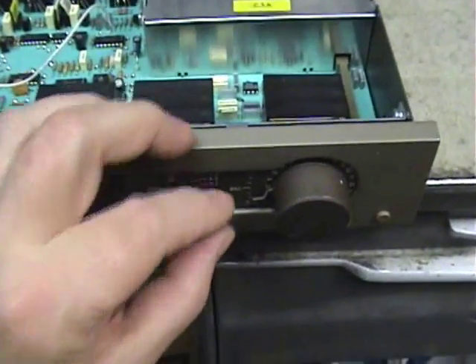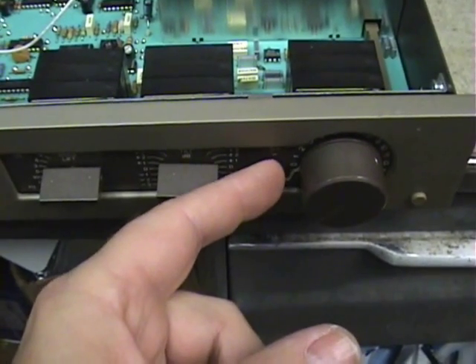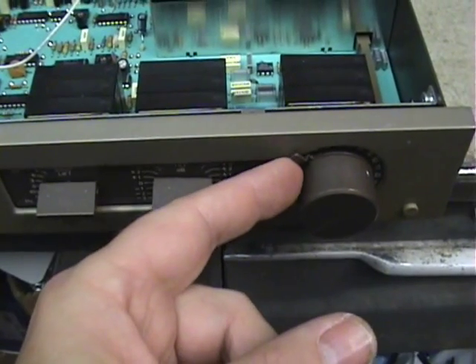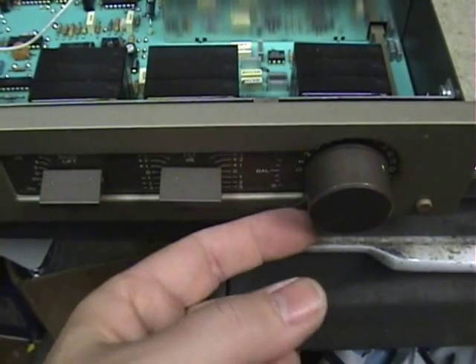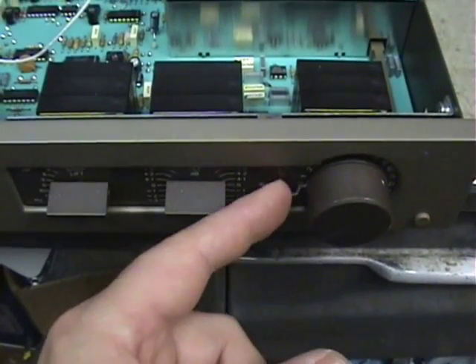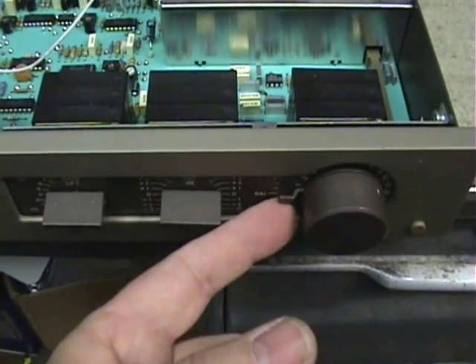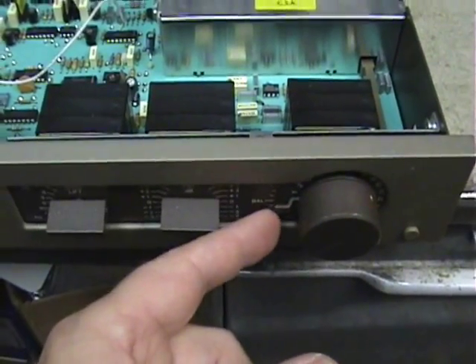We have a tone going, and we're listening to the left output. Here's the balance control. If I just push it either up a little bit or down, the tone comes on. But if you let go of it, the right output is fine.